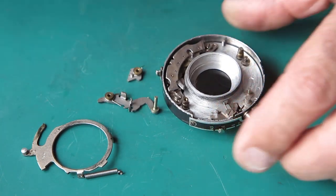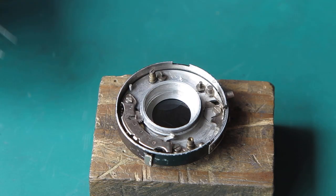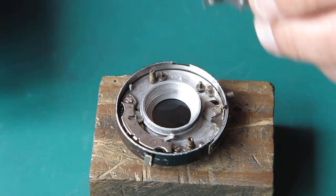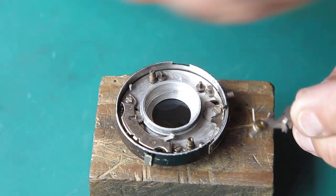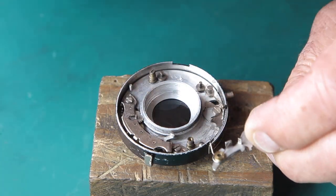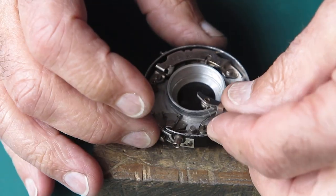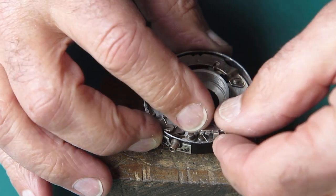I don't know how many other clever things I said on the video that you're never going to see - there's probably all sorts of clever things. Never mind, this is where we're up to, and it all looks quite good from here. I'd better get this shutter release lever in place. I'll just run a touch of molybdenum paste through the pivot point.